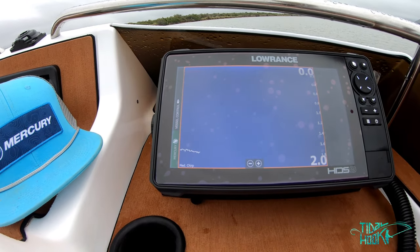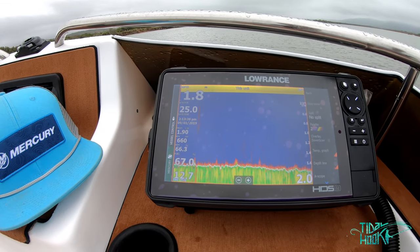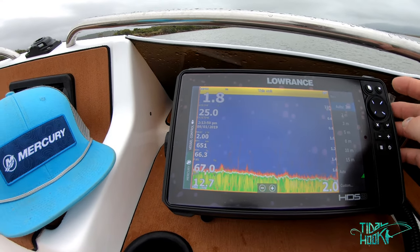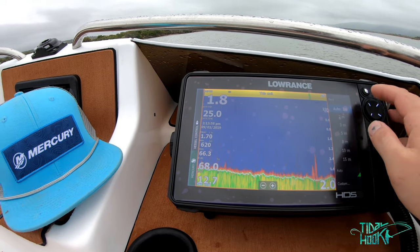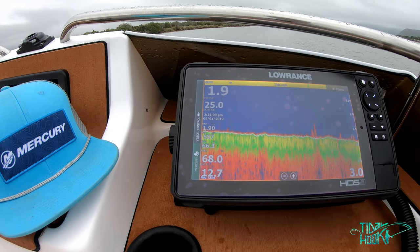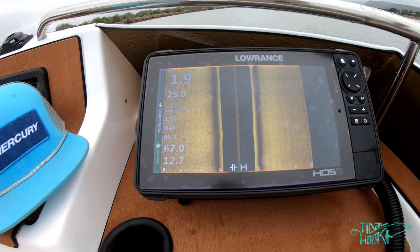Let's go to sonar. I've got this on medium chirp in channel two, using palette number two because of the definition of detail it gives. I'm not running a split or the downscan overlay, and I've got fish ID off. My range is on auto at two meters — this river I'm fishing is really nothing more than seven meters, average about four or five. I use this in general mode. I try and keep the overlays standardized across all my different displays.